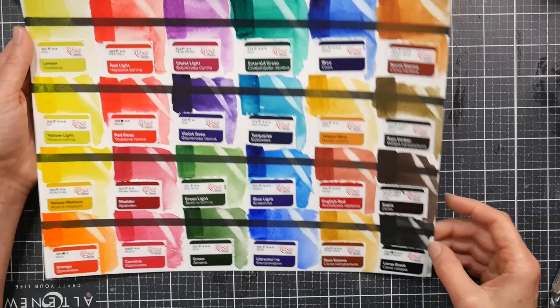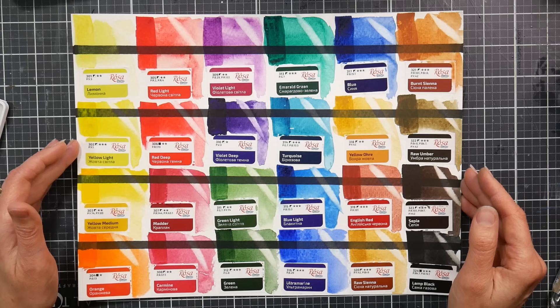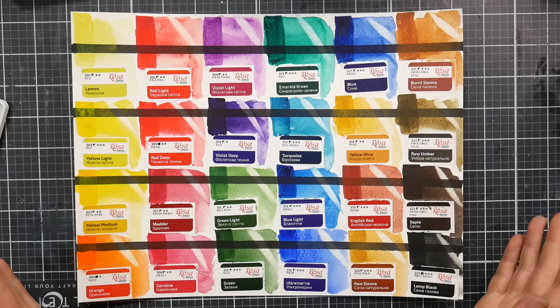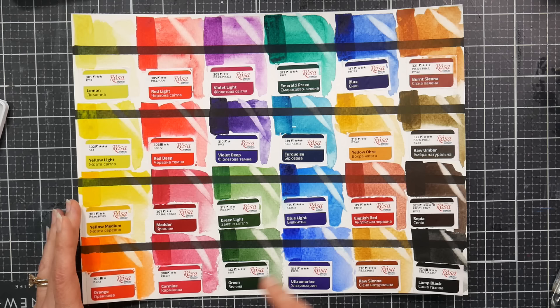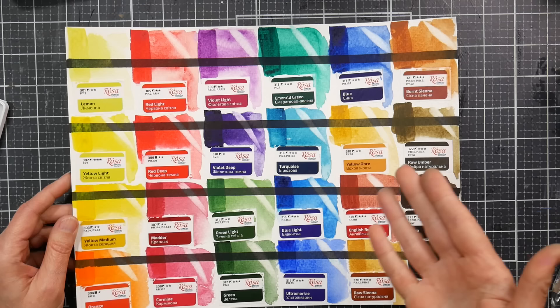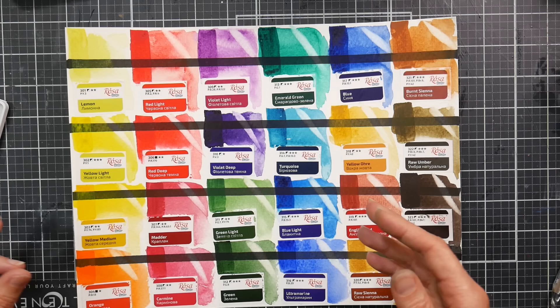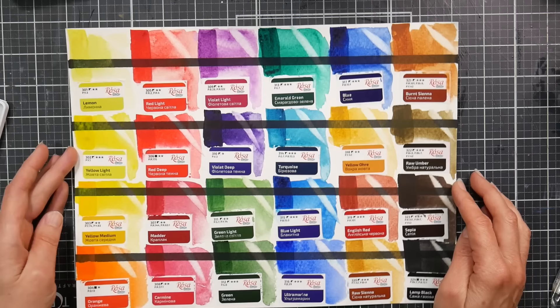I did a glaze of each color, used it pretty thick, and was happy to see there weren't a lot of shiny spots. Some colors had a slight haze, but not as bad as I expected for student-grade paint. Every color lifted up really well with scrubbing on cheap cellulose paper — which indicates two things: good news is they're probably not boosting colors with dyes, but bad news is there are likely fillers impeding the pigment from seeping into the paper and slowing the flow.